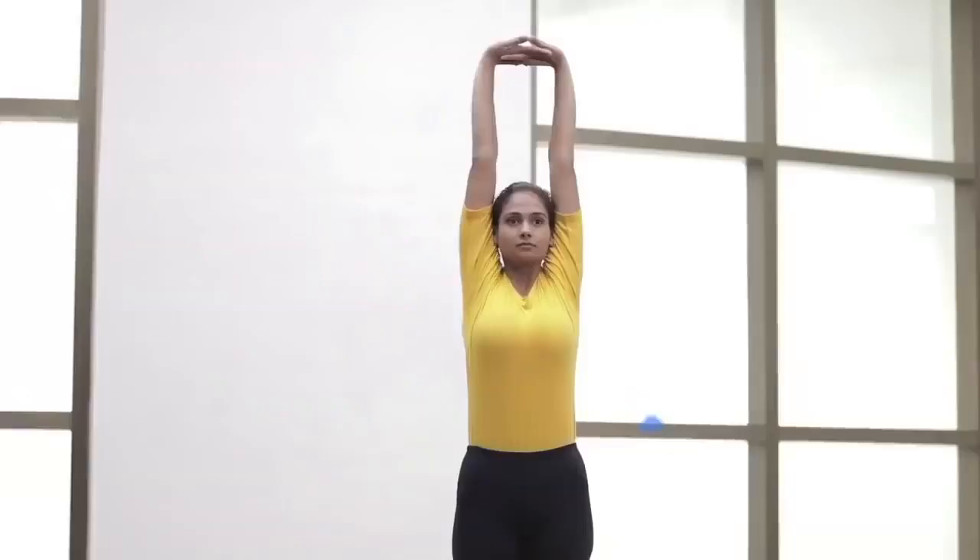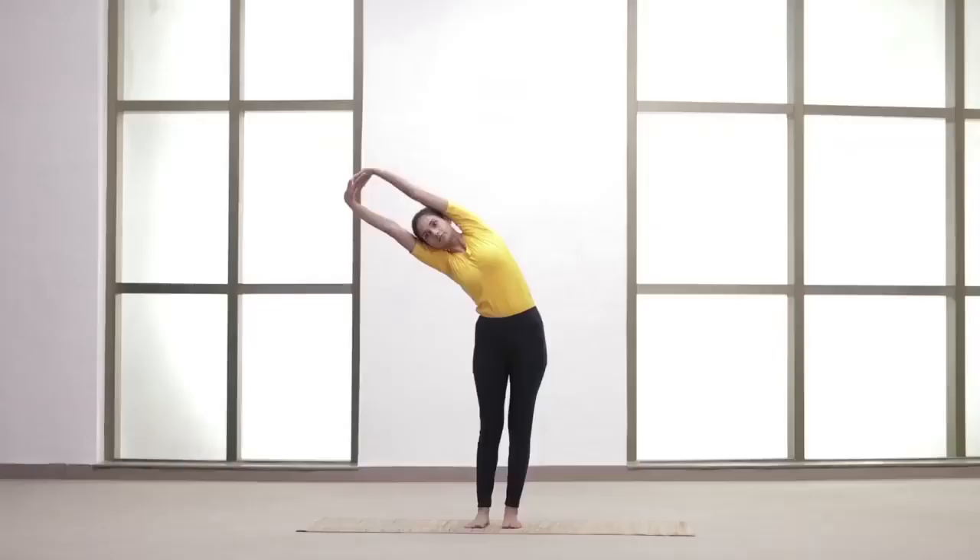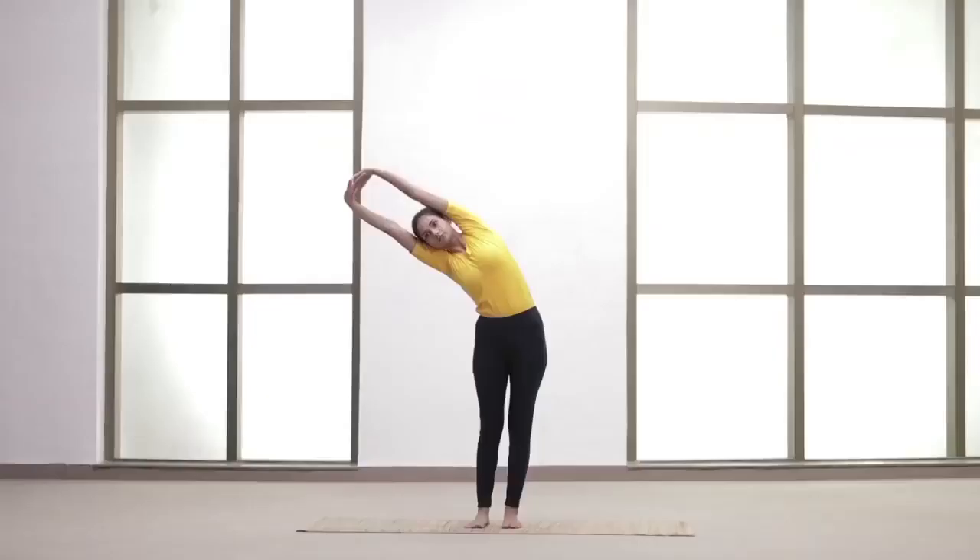Maintain the position. Exhale and bend on the right side. Inhale and come back.